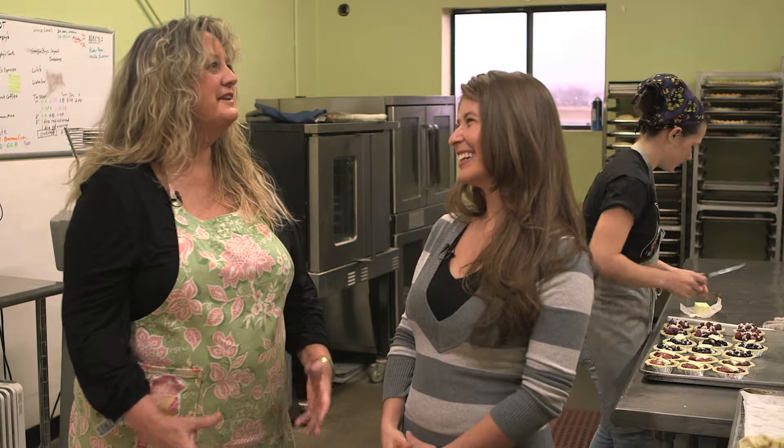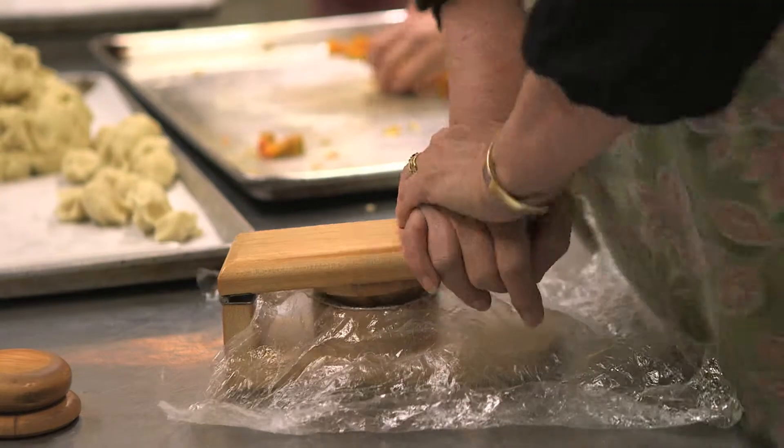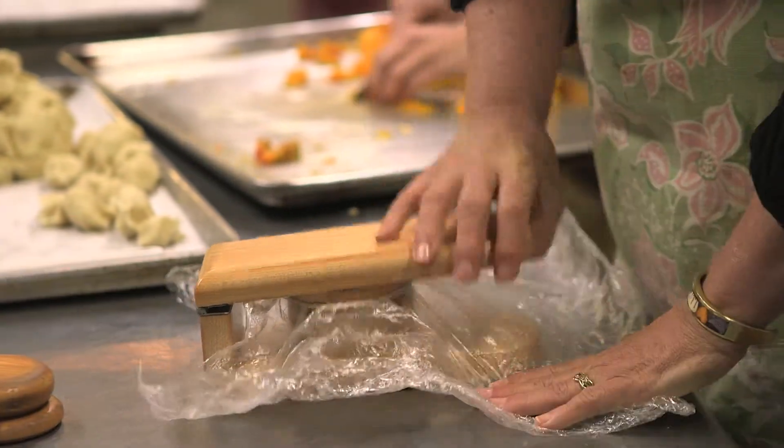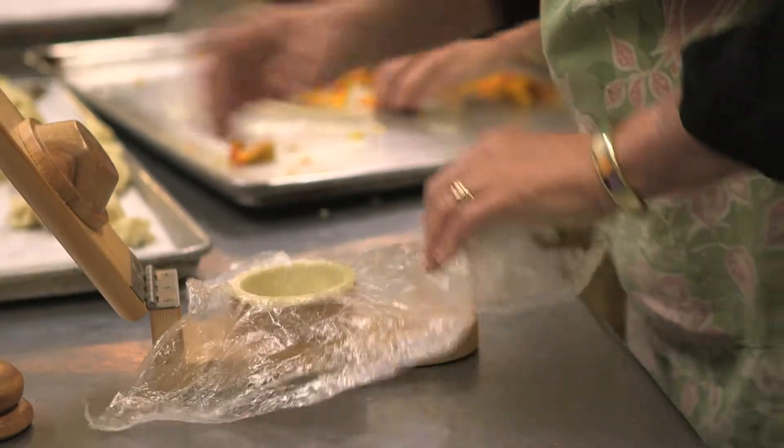So a lot of people think pie is very hard to make and really a lot of work. And it's not? Well, for me, it's just fun. It's sort of like working with clay or making anything. It takes a certain amount of intuition, and you work with your hands.